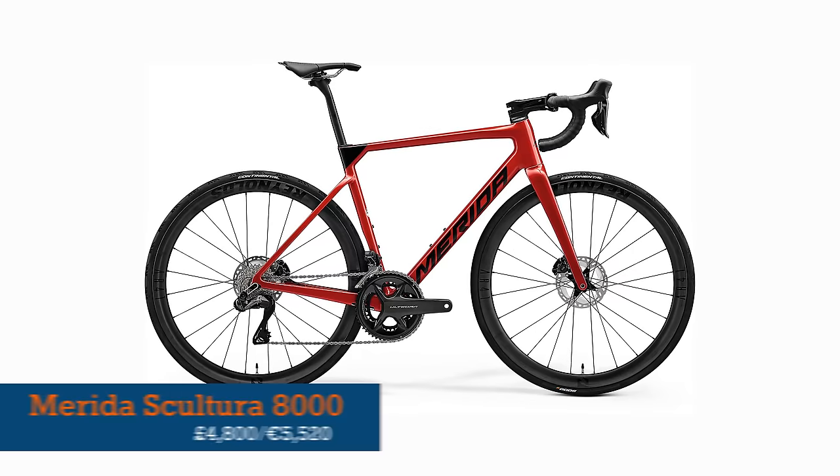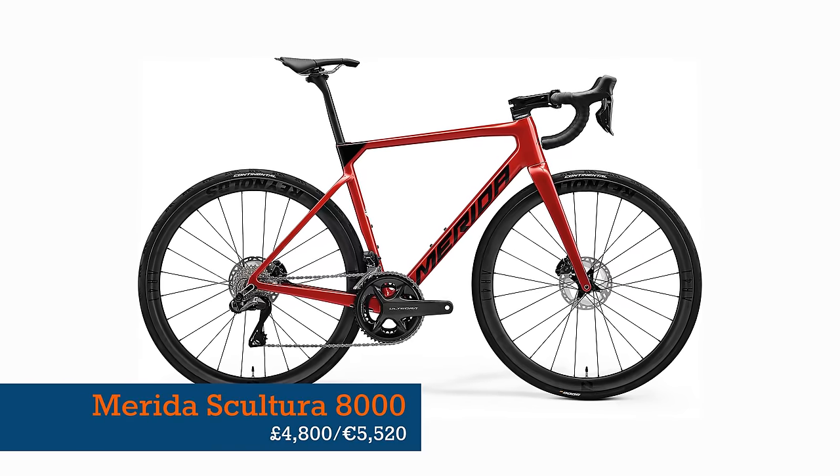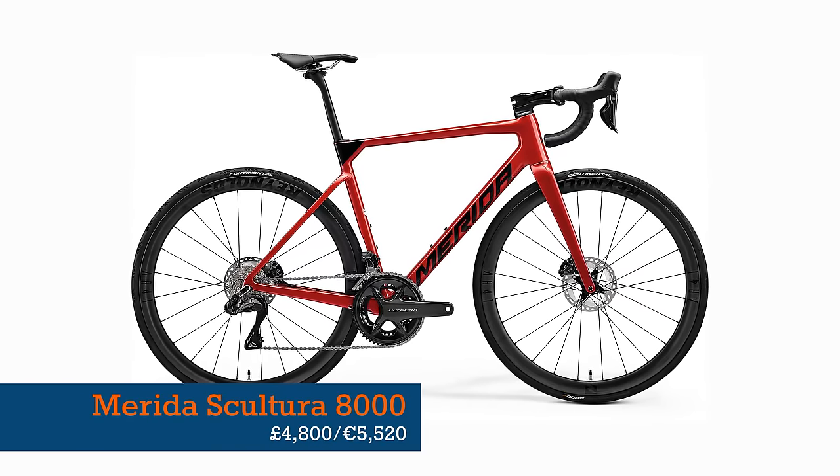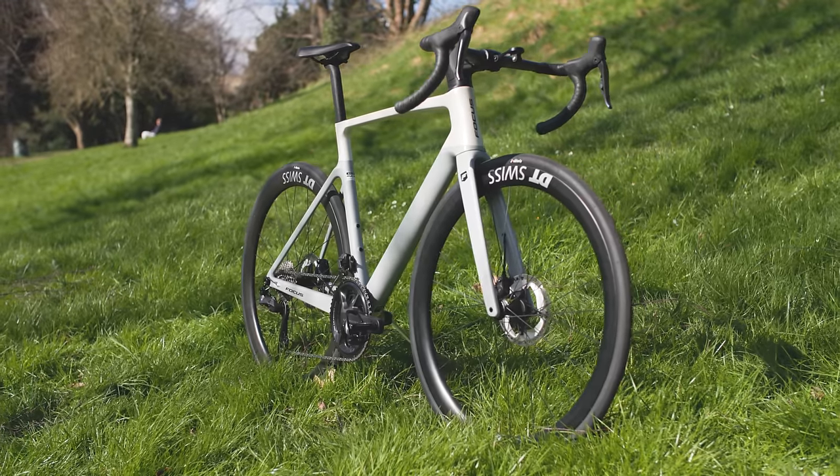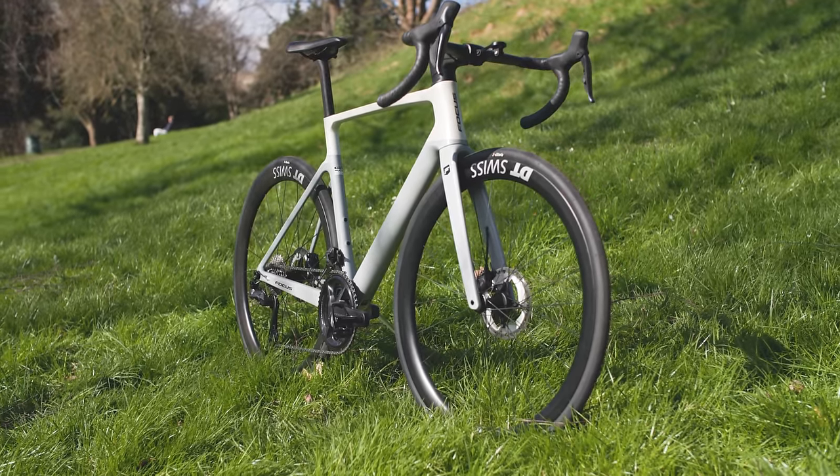If those prices make you wince — and believe me, I am with you — there are cheaper bikes like the Merida Scultura 8000 at £4,800 or €5,520. What do you think of Focus's latest all-round road racer though? Let me know in the comments below.